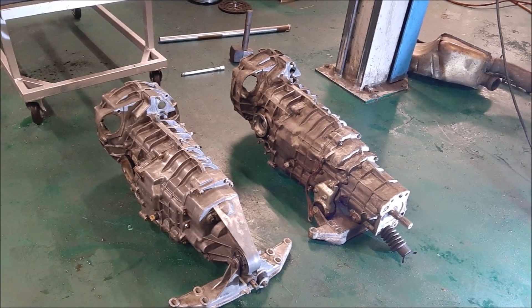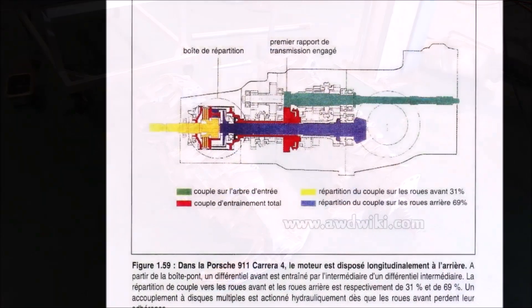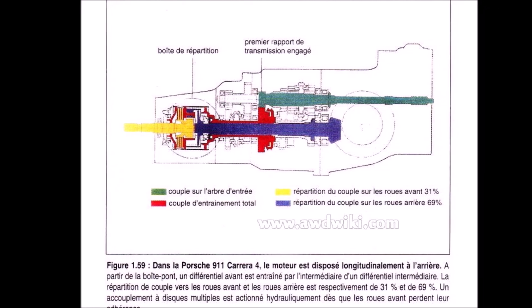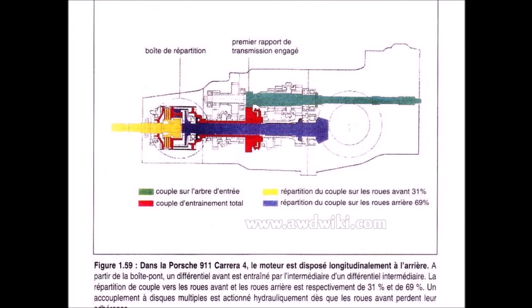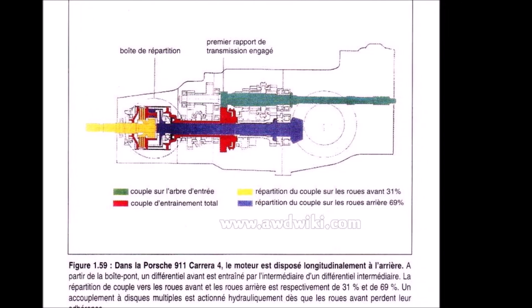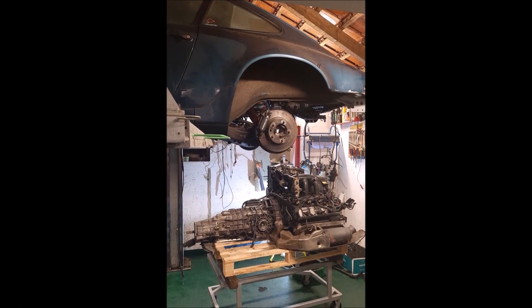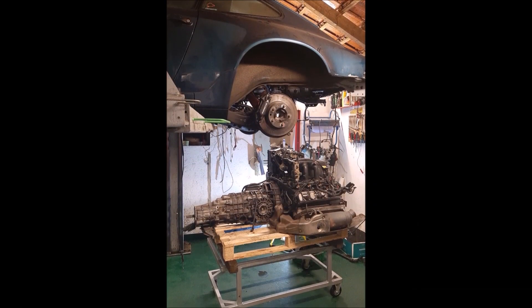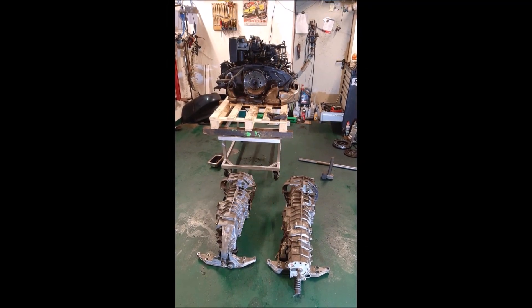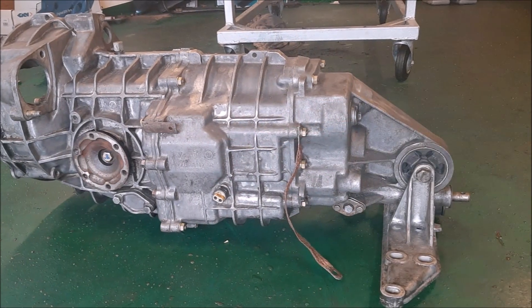If you want to convert from all-wheel drive to rear-wheel drive, the first question is whether you can convert the G64 into a G50. The answer is yes, it's possible, but unfortunately not so easy and not simply by leaving out parts. There are companies that offer conversions, but the conversion is very complex and expensive.